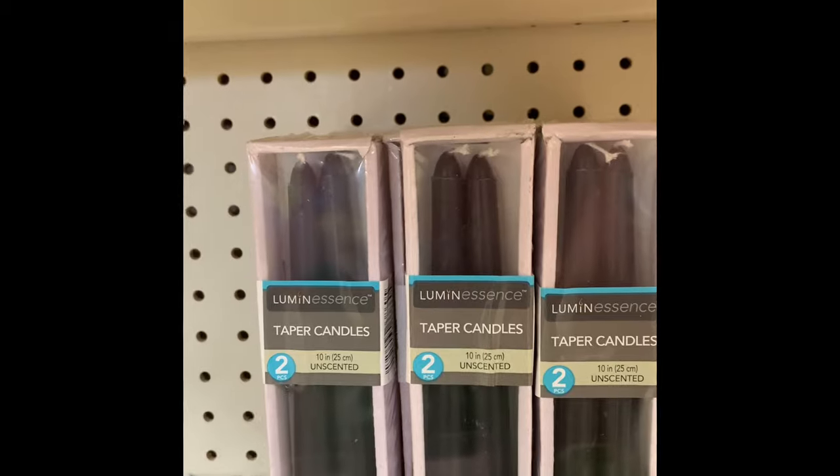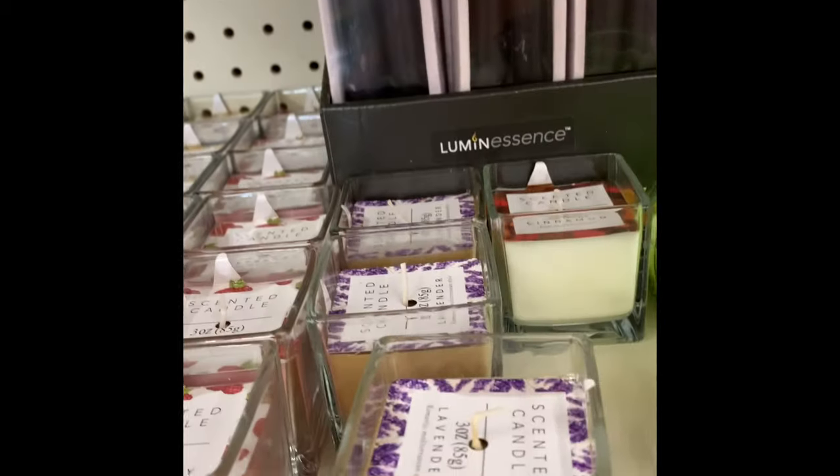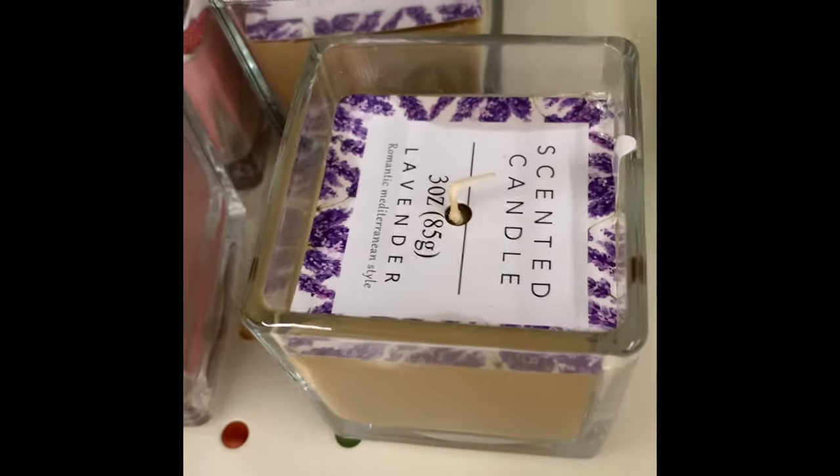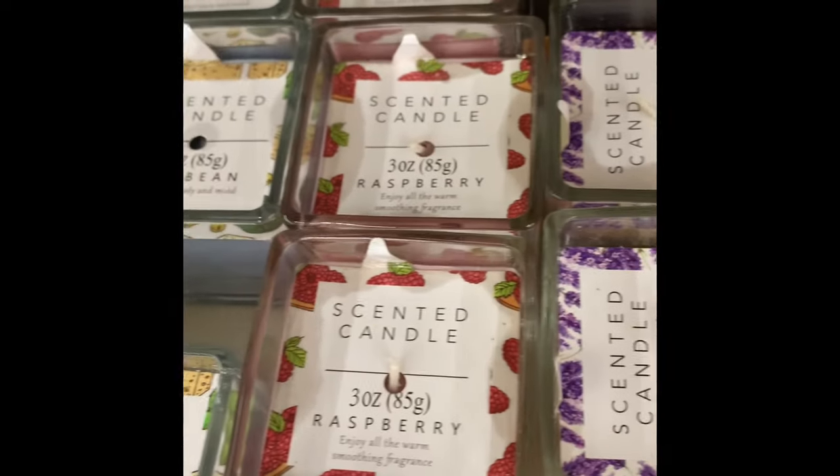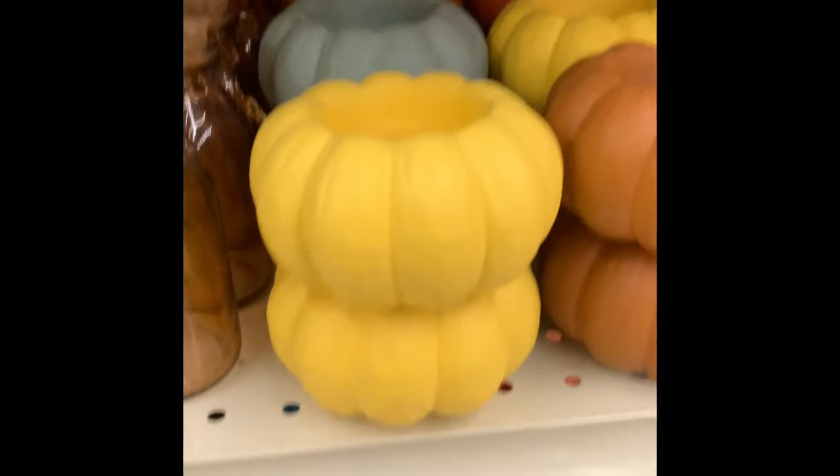Here are the black taper candles — that's the first time I found these. They also had a few glass jar scented candles with lavender, cinnamon, and a few other scents.